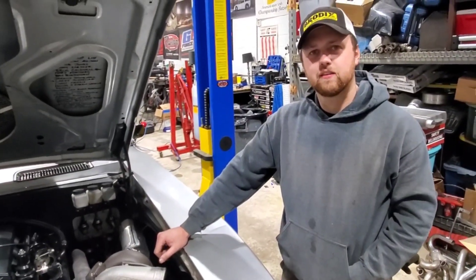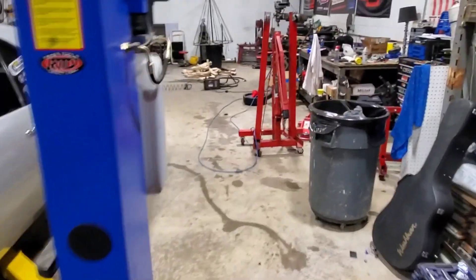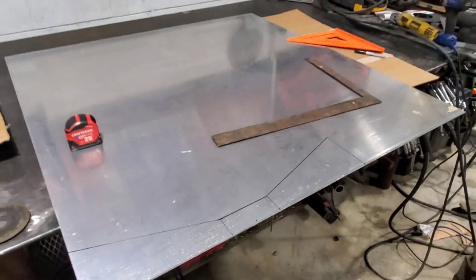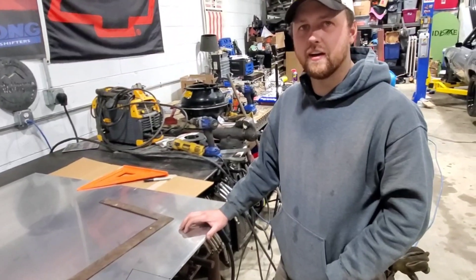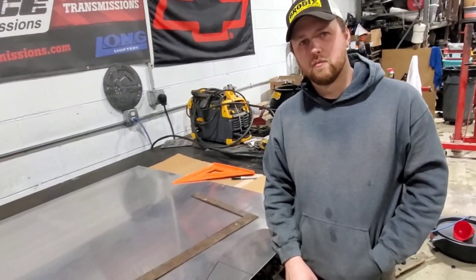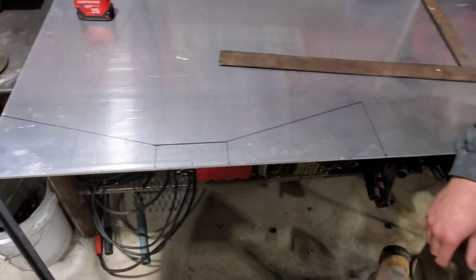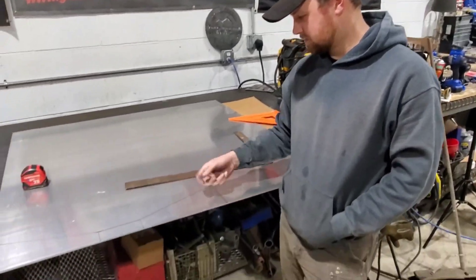Just paint it silver, nobody knows it's cardboard. All right, so over here this is what we're going to use — it's quarter-inch aluminum, which is way overkill, but we like things to be heavy. Yeah, then we can brag about how heavy we are going how fast. We got the top piece drawn out, we're going to go ahead and cut this out with my steady hand. Have at it.